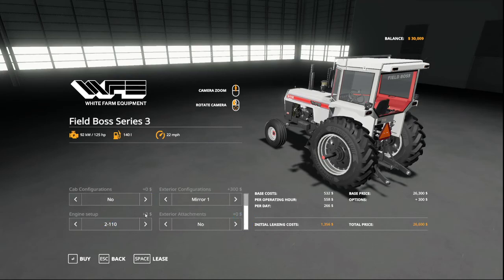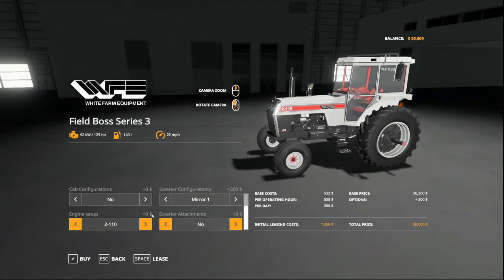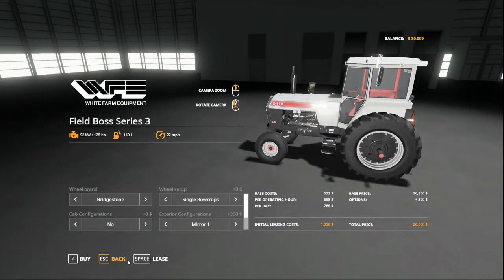For the engine setup, this is potentially what some people are going to be really concerned about. You start off with 125 horsepower. You can bump that to 150 or 170 depending on what you're going for. We're just going to stick with the base. For exterior attachments, you can put on a front loader, add some weight, or various weights. We're going to go just plain old standard.